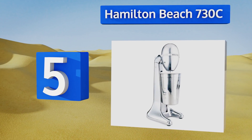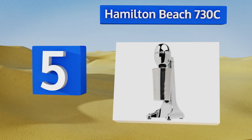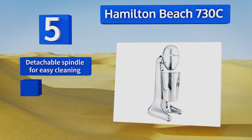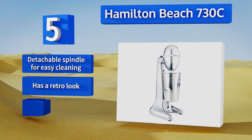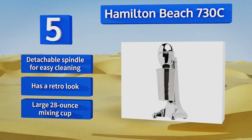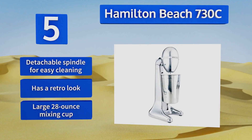Coming in at number five, the Hamilton Beach 730C features a convenient tilting head, allowing you to make milkshakes in whatever position you find most comfortable. Its compact design easily fits on most kitchen countertops, and it has an attractive chrome housing making it perfect for any home. It includes a detachable spindle for easy cleaning, a retro look, and a large 28-ounce mixing cup.